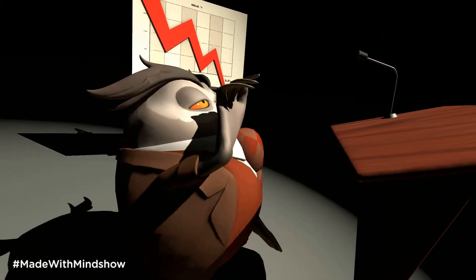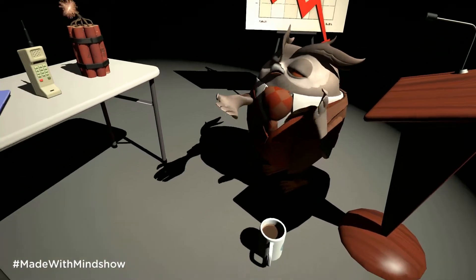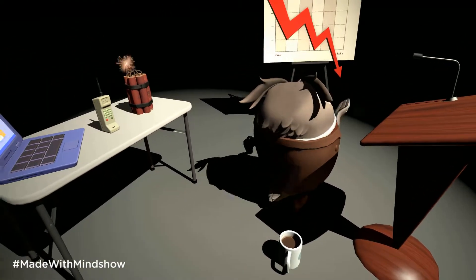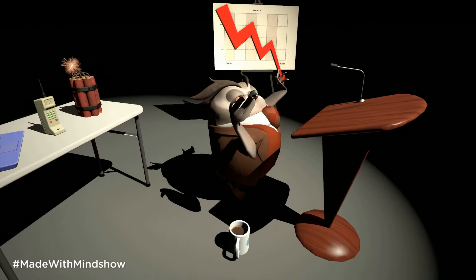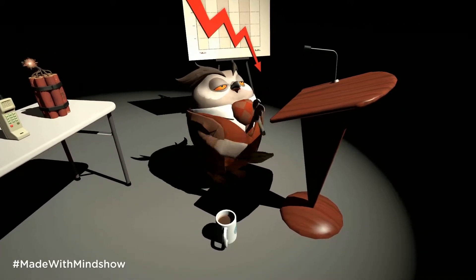Hi everybody, it's me, it's Jeff. I'm a little shorter than usual. I'm going to be introducing stuff about virtual reality and doing teaching things in virtual reality.